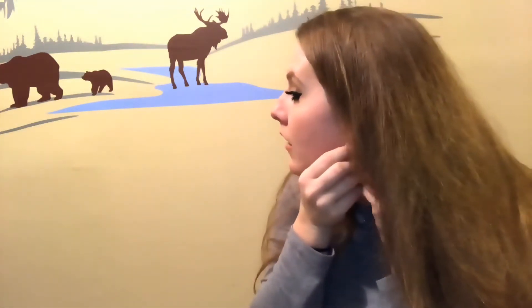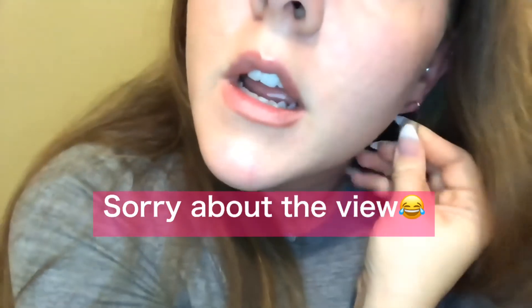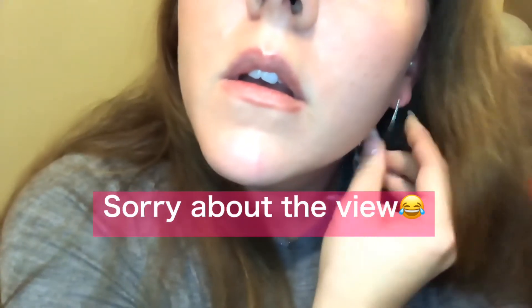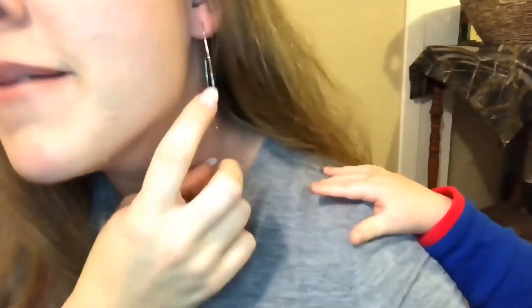I'm probably not going to be able to put these in easily because I used to have my ears gauged a long time ago and my holes aren't very big now. Actually, that's not bad! They're kind of cool and they are really lightweight — it doesn't feel like I'm wearing anything at all.